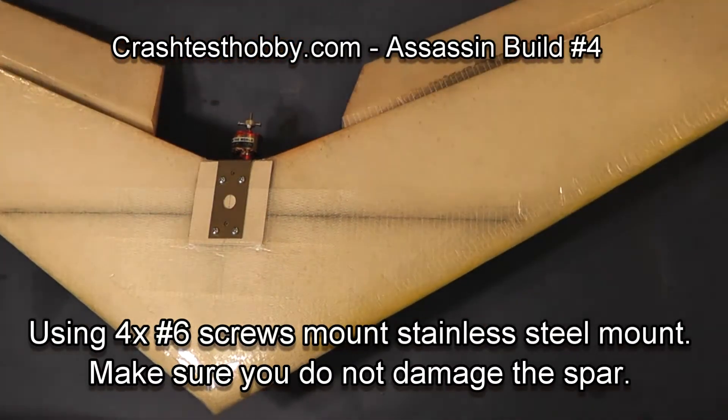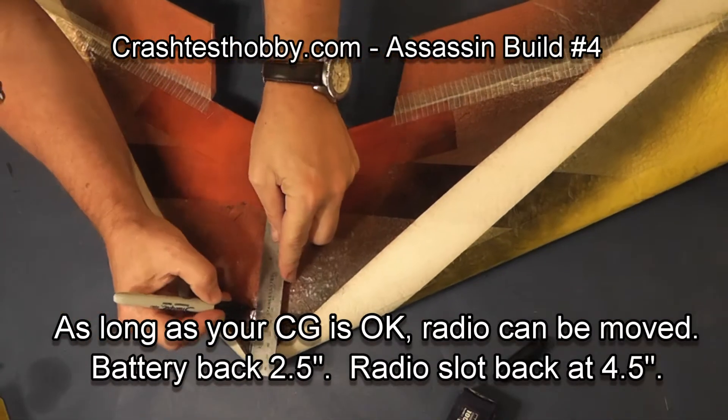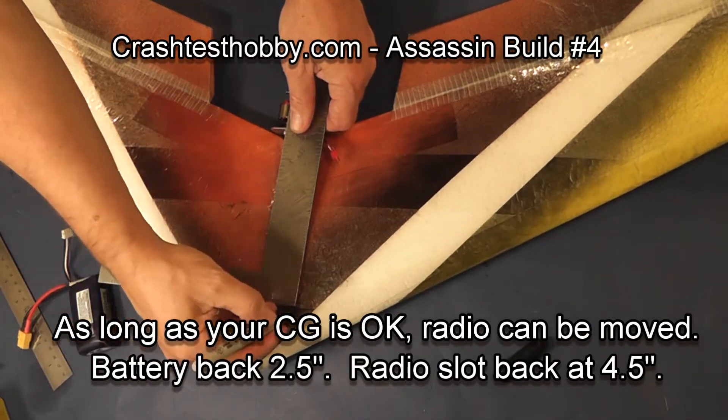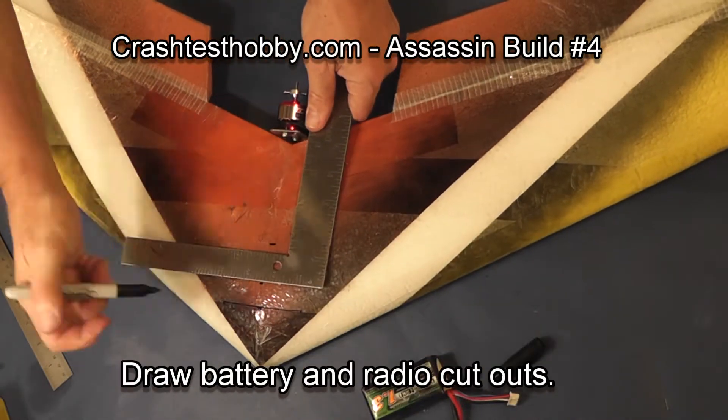We're going to measure back from the nose of the plane — two and a half inches for the battery and four and a half inches for the radio slot. If you want to move these to another location that's fine, but as long as your center of gravity remains the same the plane will fly well.